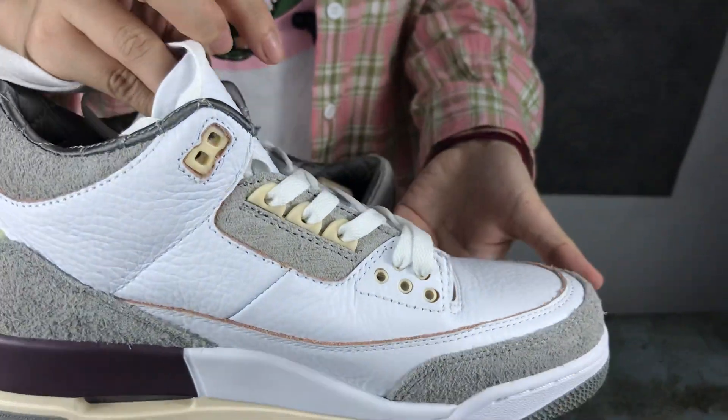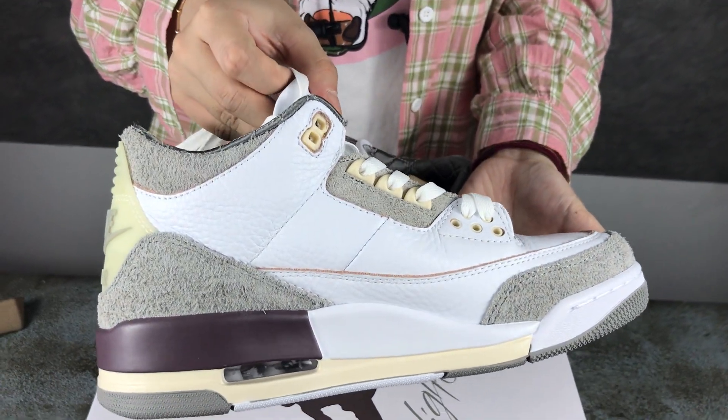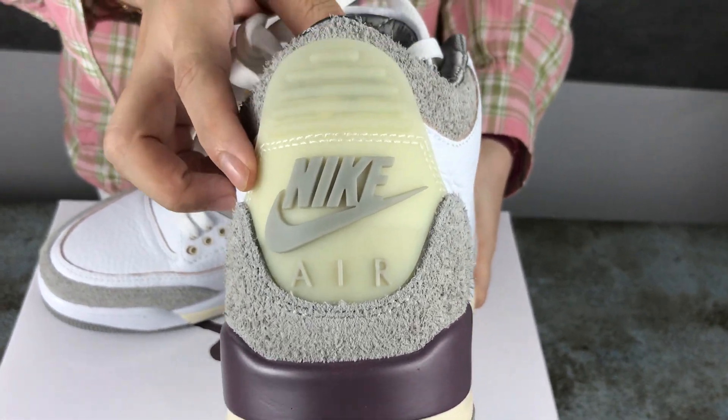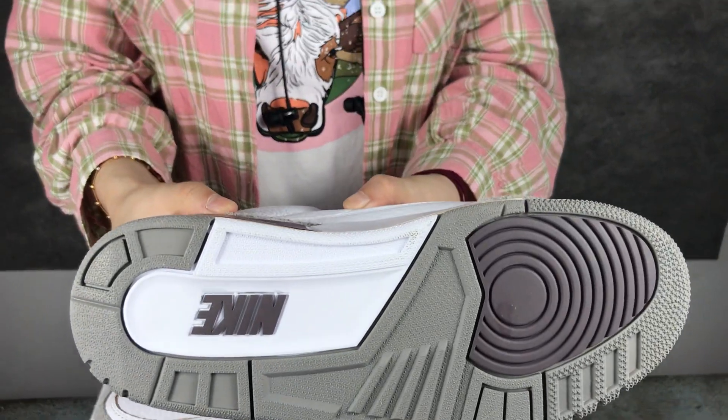Okay, the other side. And the shoe back — that's the logo. And the shoe bottom.